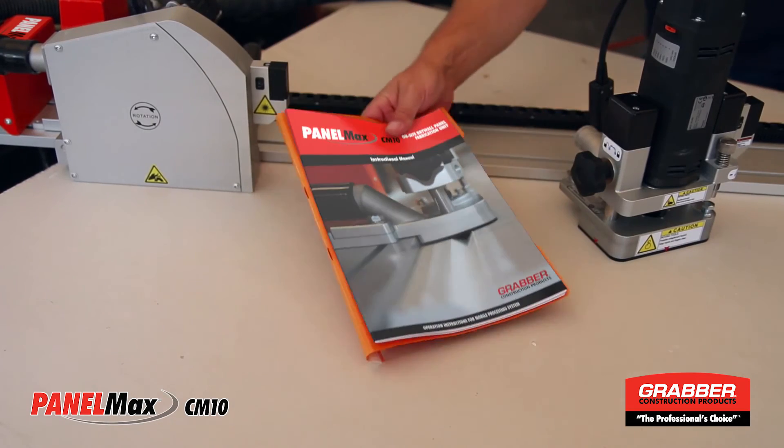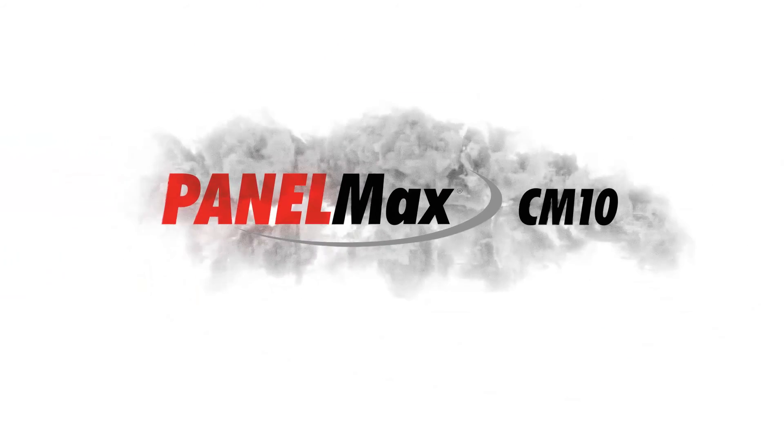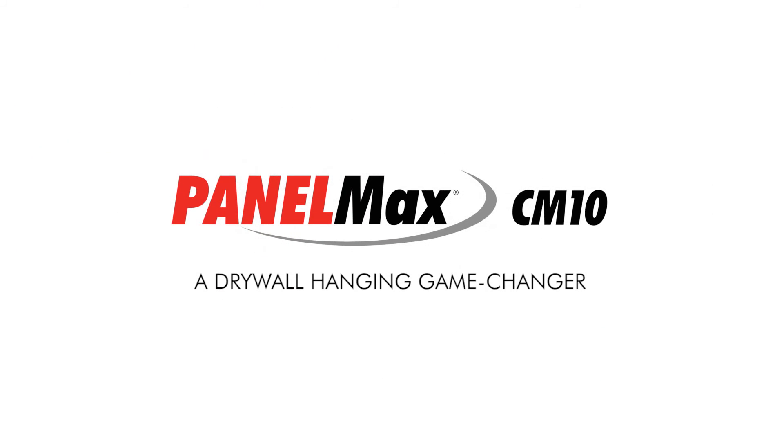Please study the operator's manual before operating the CM10. It contains technical information, safety instructions, cautions, and other important information. PanelMax CM10 — a drywall hanging game changer.